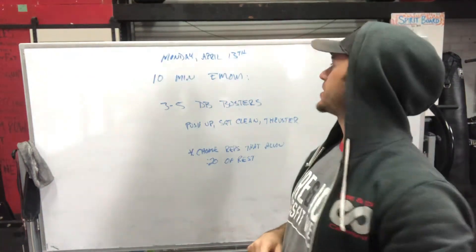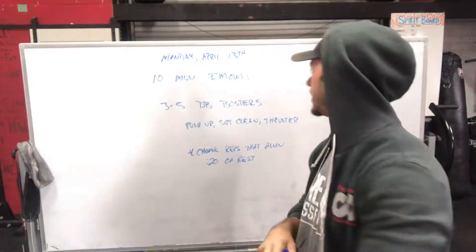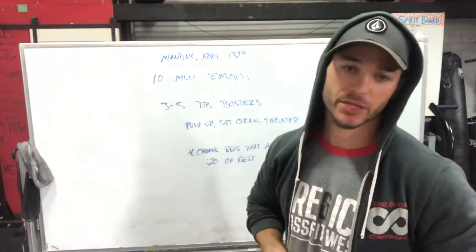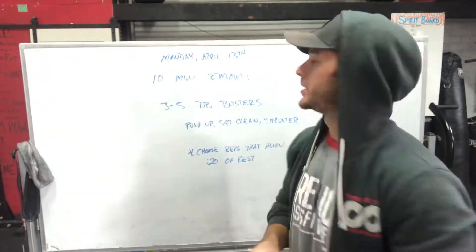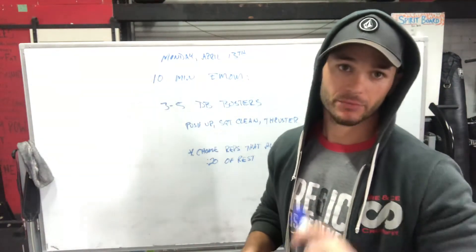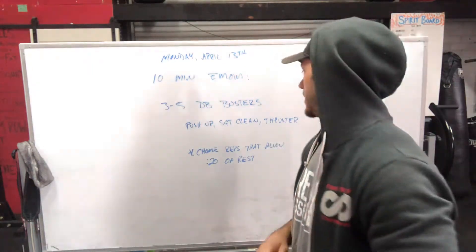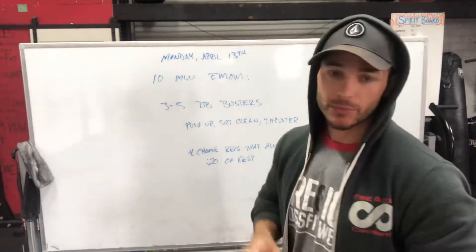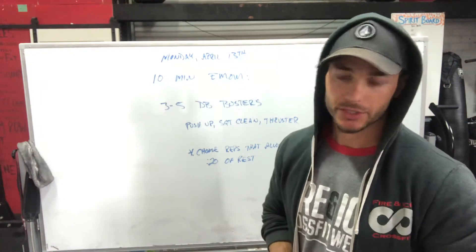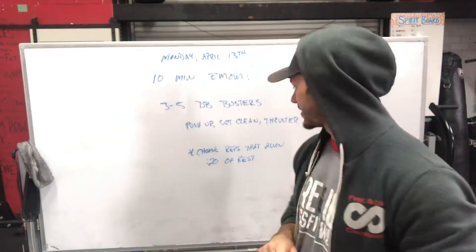Whiteboard brief, Monday April 13th — let's get after it, start the week off right. We've got a 10-minute EMOM: every minute on the minute, perform between three and five dumbbell busters. Follow the link to see what a dumbbell buster is. A dumbbell buster is a push-up, squat clean into a thruster.